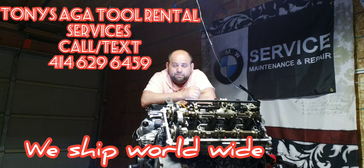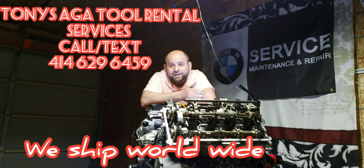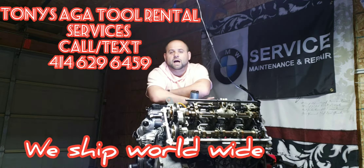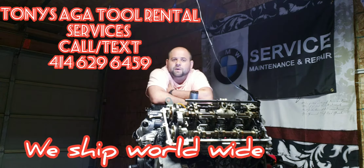If you do bring it to a shop, they're going to charge anywhere from $2,200 up to $4,700 at an indie shop. If you bring it to a BMW dealer, you're talking anywhere from $4,700 to almost $9,000 or $10,000. Obviously the car itself isn't worth bringing to a mechanic, but doing it yourself — absolutely. These engines are great. They have their ups and downs, but that's called maintenance.